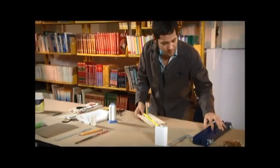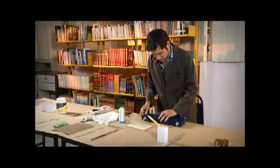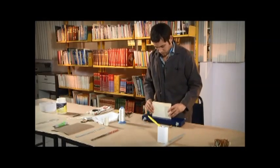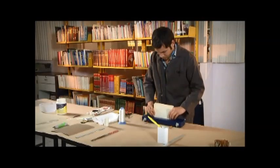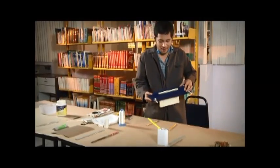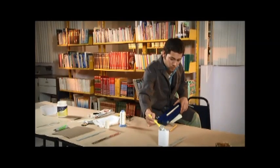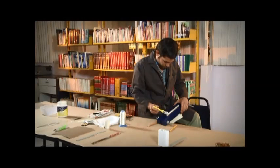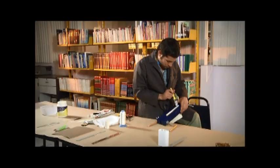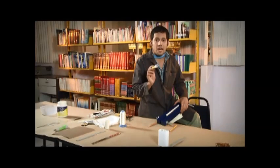Una vez terminada la costura se colocan los cuadernillos en la prensa. Se unta pegamento en el lomo del libro del centro hacia los extremos y se deja secar. Posteriormente se aplica una segunda capa de pegamento. Hasta aquí hemos concluido con el proceso de formación del lomo.